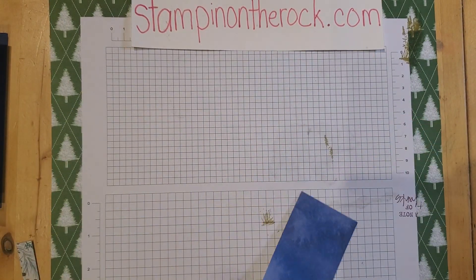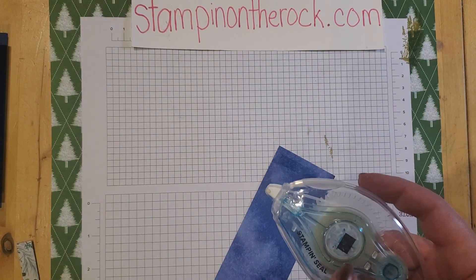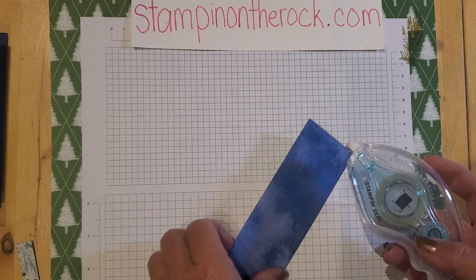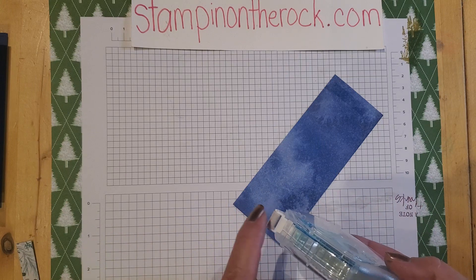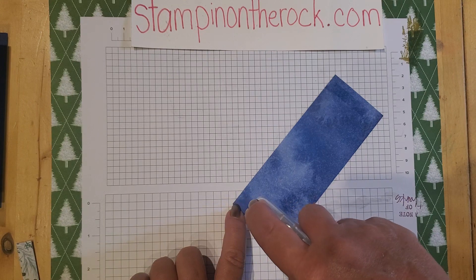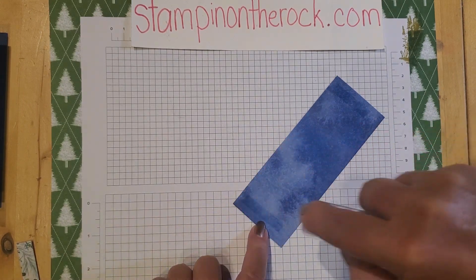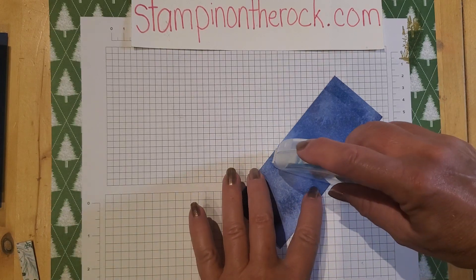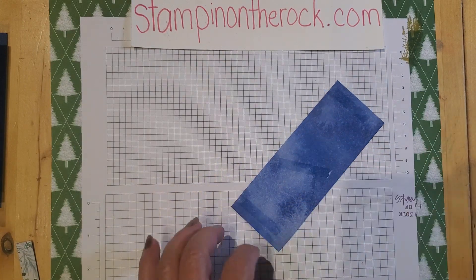I know sometimes people have troubles with this adhesive, so let me give you a tip. Put it down — if there's no stickiness, use your finger and roll it up. Set it down and be gentle, pull back, and snap. When you press down hard, that's what jams it up. So just gently set it down and gently pull up — you don't need to press super hard.